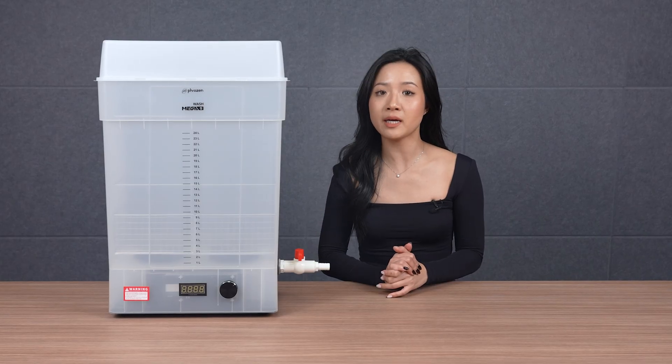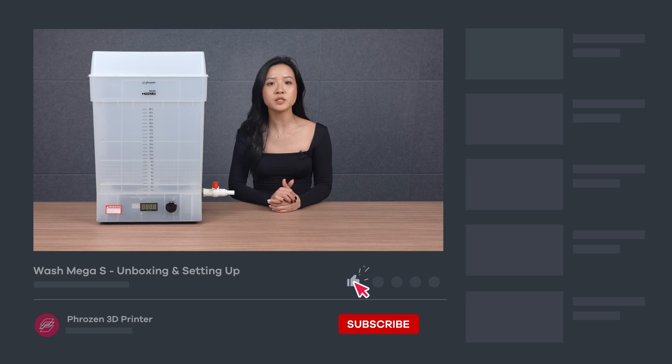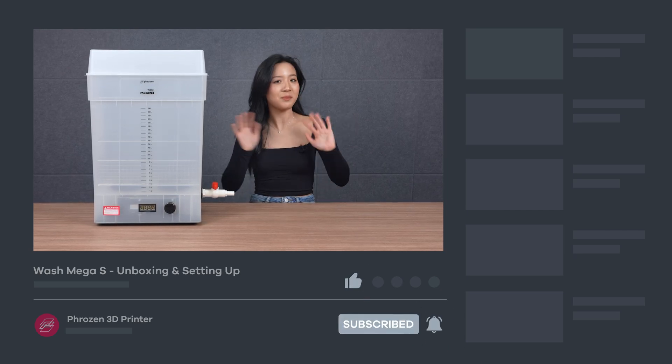That's it for the Wash Mega S unboxing and setup. Hope you find this video helpful — be sure to let us know if you have any questions in the comments section. Remember to like, subscribe, share, and turn on notifications for more exciting news from Frozen. I'll see you next time. Bye!